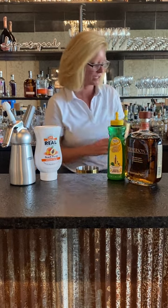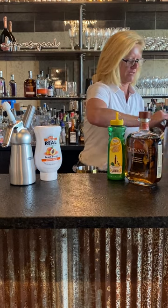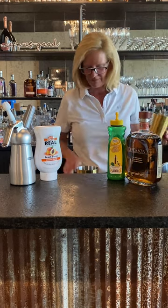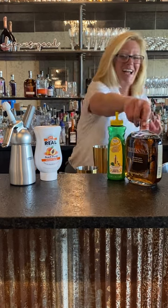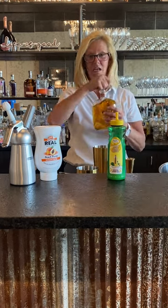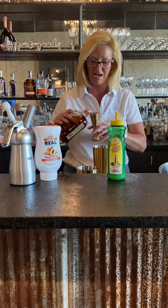I'm going to take my cocktail shaker — technical difficulties, it happens — add a little bit of ice, then I'm going to use two ounces of Jefferson's, one of my favorite bourbons for mixing cocktails.